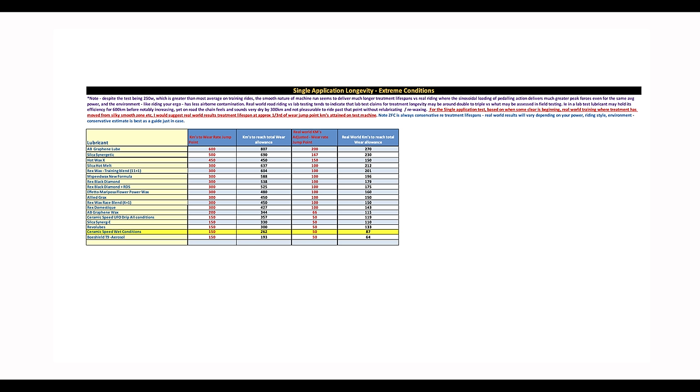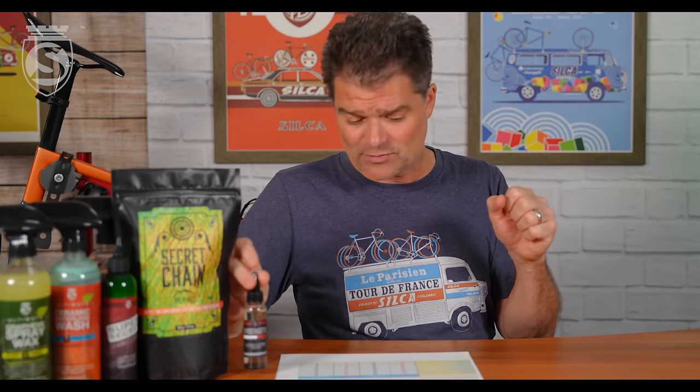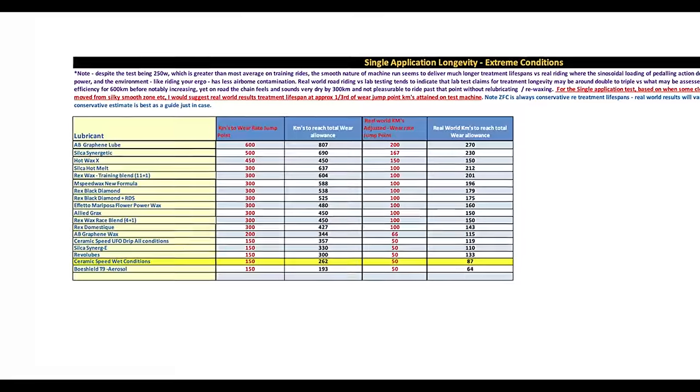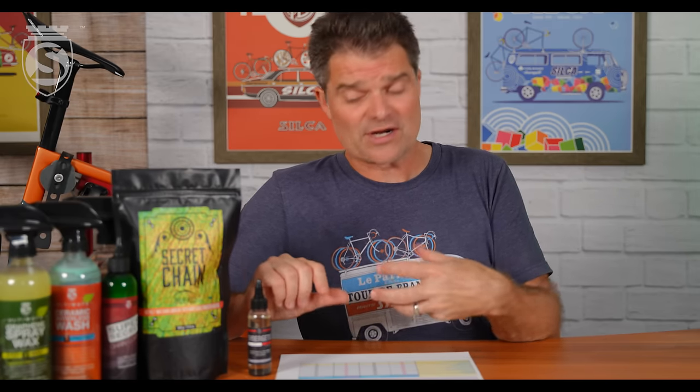The AB Graphene Lube — you probably know it as the $165 bottle where you have to pour it in a baggie and soak it — is an impressive product at 600 kilometers of single-application longevity in extreme conditions. That's the combined wet, mud, and dirt condition Adam tests. Number two, though, at significantly less — $25 a bottle — is Silca Synergetic at 500km. Hot Wax X comes in at 450km and Silca Hot Melt at 300km. It's kind of fun for us that three of the top four products in extreme conditions are all Silca products.